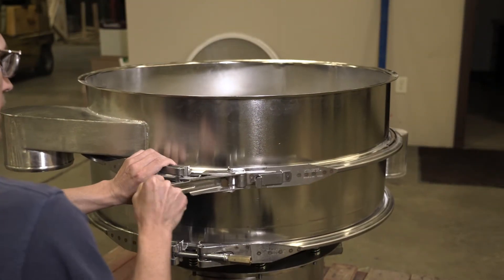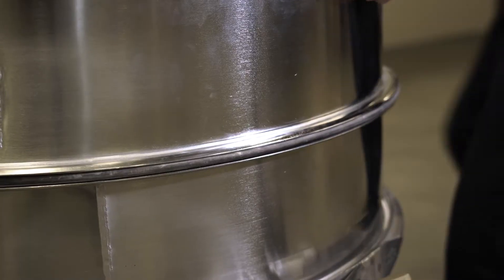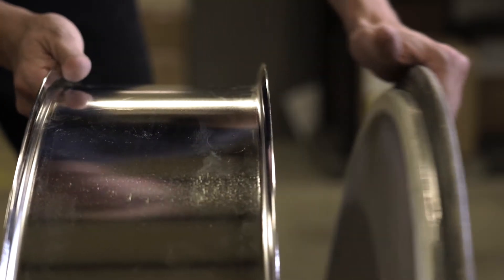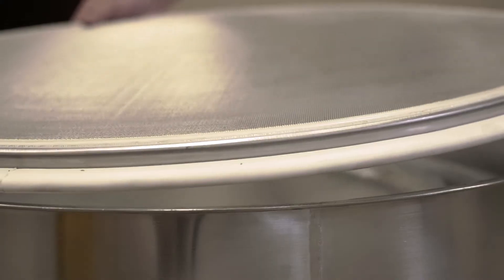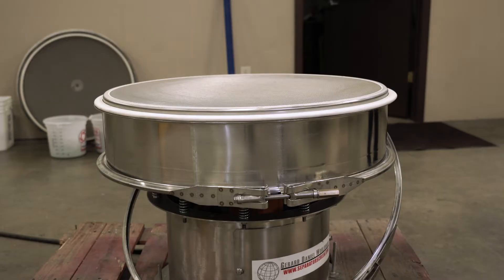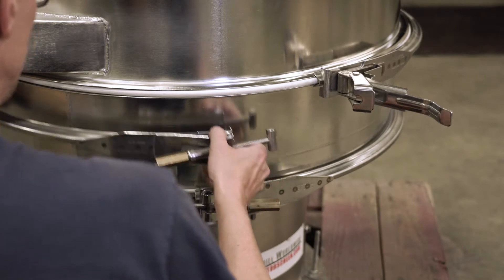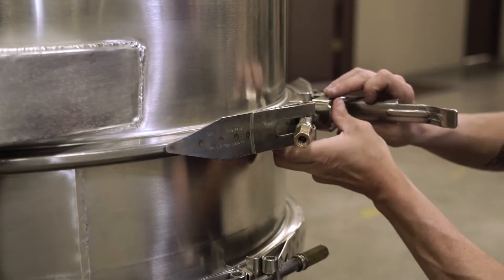When replacing a screen, you must first unlatch and remove the quick release latch. Once you remove the top frame, you can separate the screen from the frame. Place in your new screen and place your frame back on top.